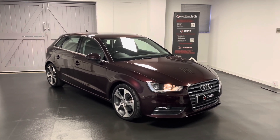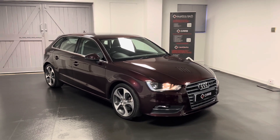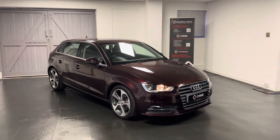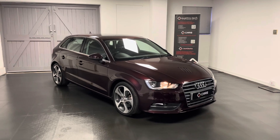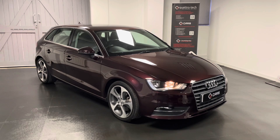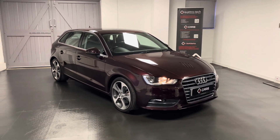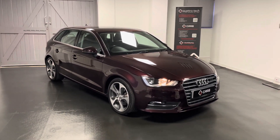It's all national cover so you can go to any VAT-registered garage across the UK, and we also offer extensions all the way to three years of cover if you want. If you're interested in the A3 Sport, or if you have any questions or would like to book an appointment to come and view the car, feel free to get in touch and we'll be happy to help. Thanks for watching.